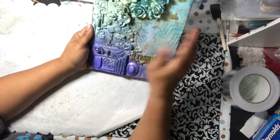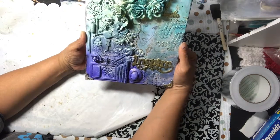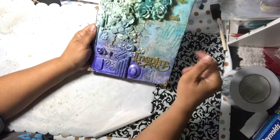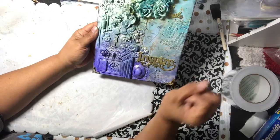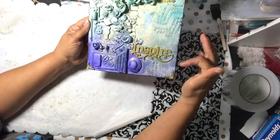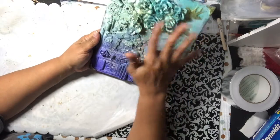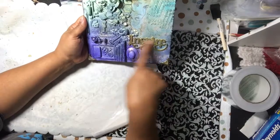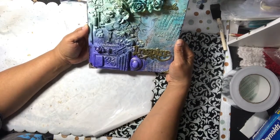I glued everything down, then gessoed it up. As I gessoed it, I sprayed it with the three different Glimmer Mist sprays. Then I went back and painted several pieces gold, splattered it with some black specks, and rubbed some black ink around the edges to give it a little finished look — a little smudge, a little grunge. This piece says 'smile,' and the inspiration is just to inspire you.